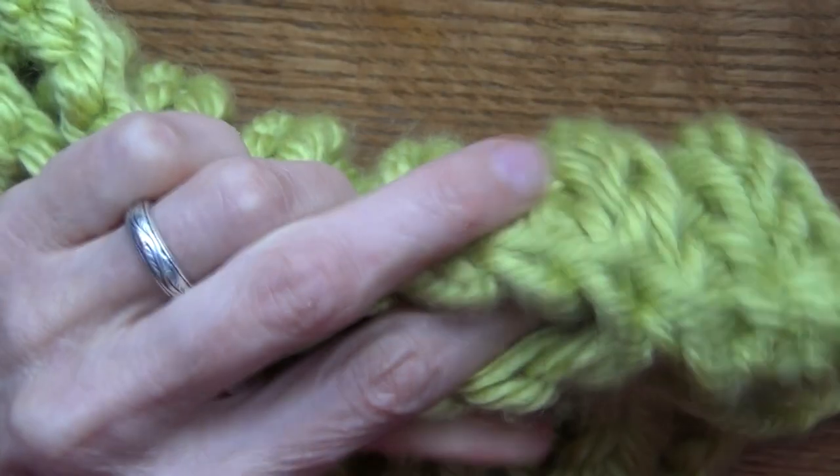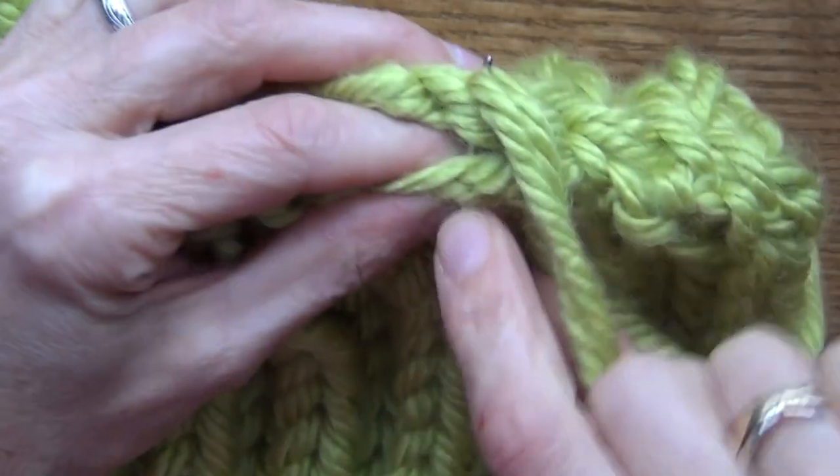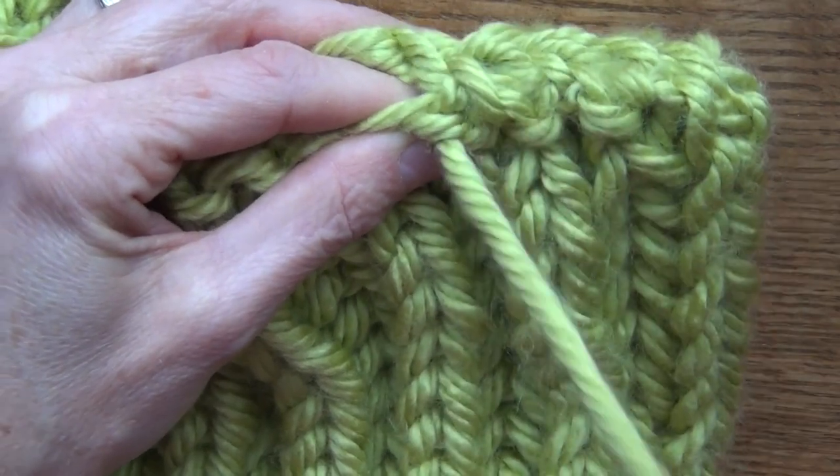Thank you for joining me in making this scarf. I hope to see you in my next video — thanks so much, bye!